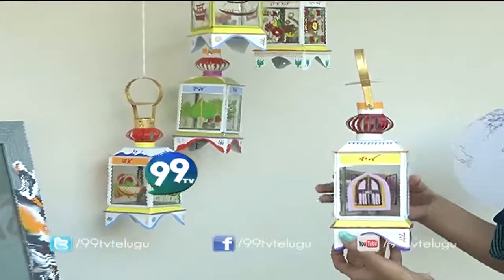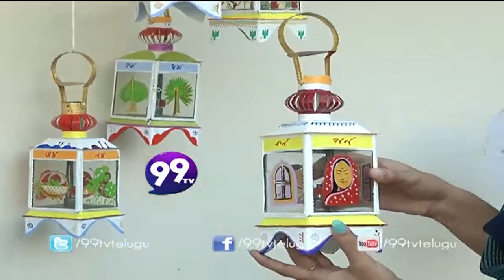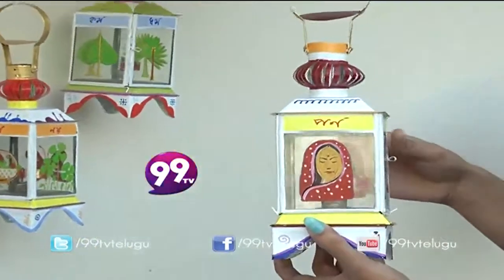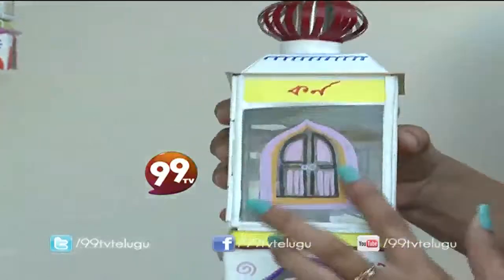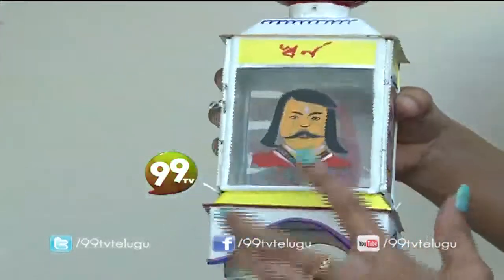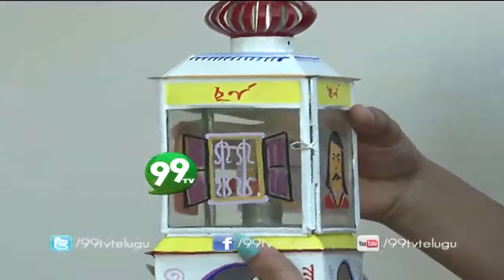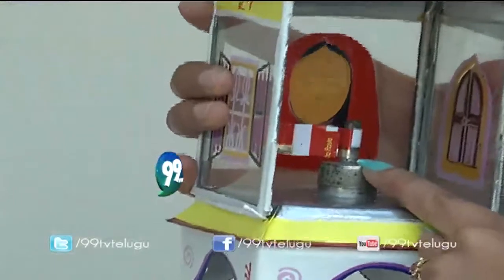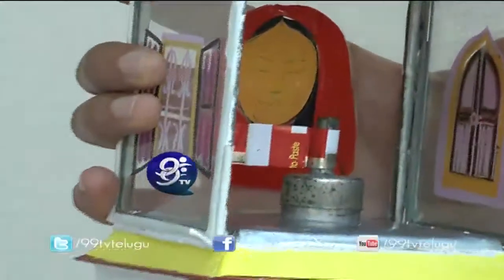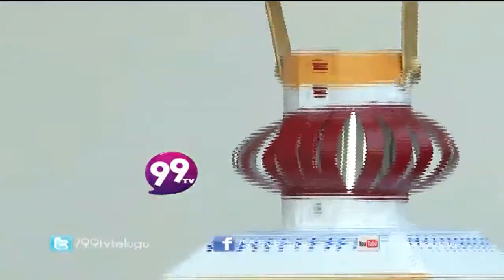Now we are looking for old-style lanterns, and we are going to make a glass painting. The artist's name is Gautam Pall. You can put the oil on the inside. It's very attractive. The cost is Rs. 2500.